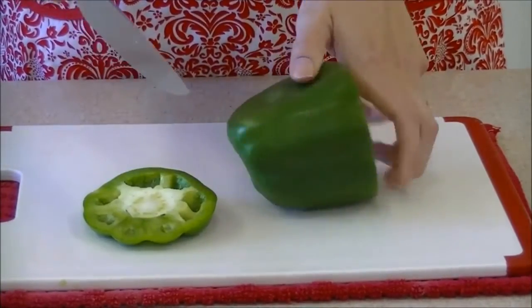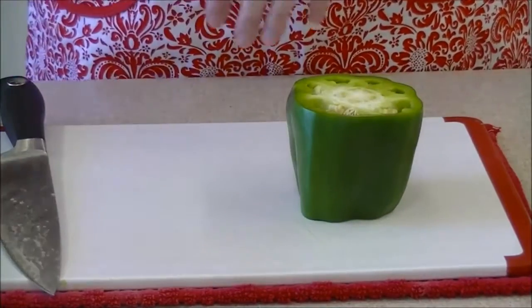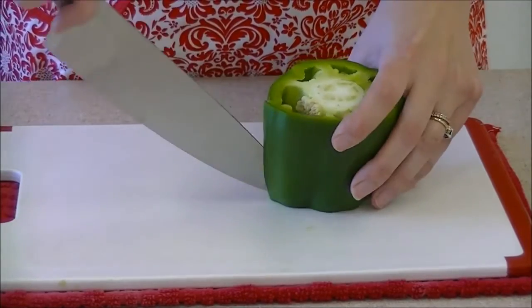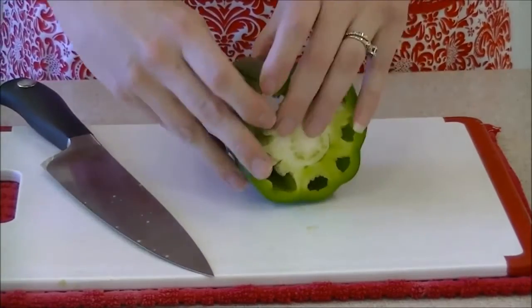In order to cut up the green pepper, first cut off the top and bottom and discard those pieces. Turn the pepper upright, making one vertical cut from the top to the bottom.